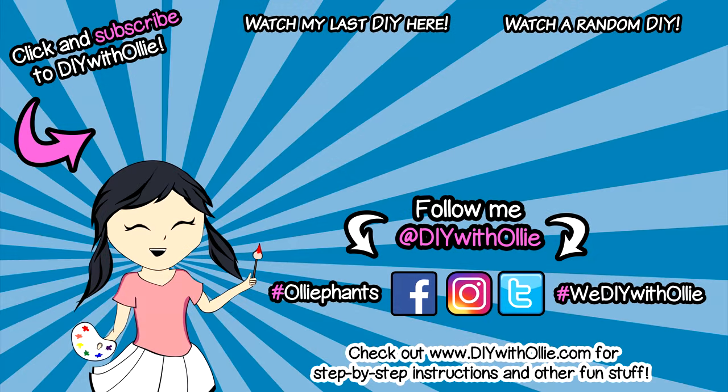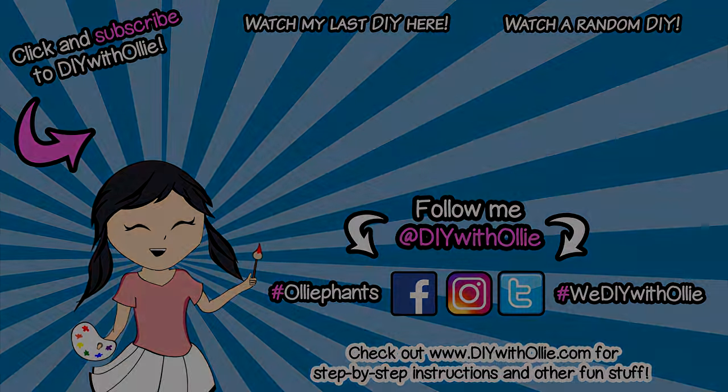Bye! DIYWithOllie! Arts, crafts, yummy treats. Lots to do, lots to eat. Come and join in the fun. Let's get making, let's get baking. Let's get arty and messy. DIYWithOllie.com — make sure you subscribe!